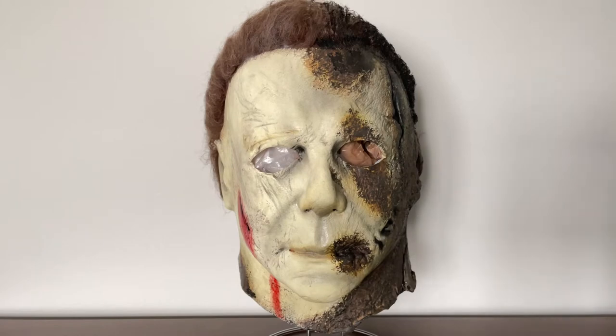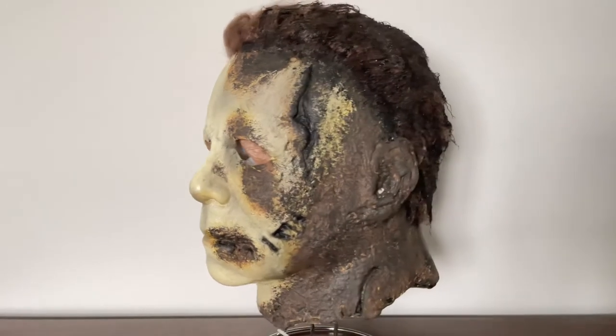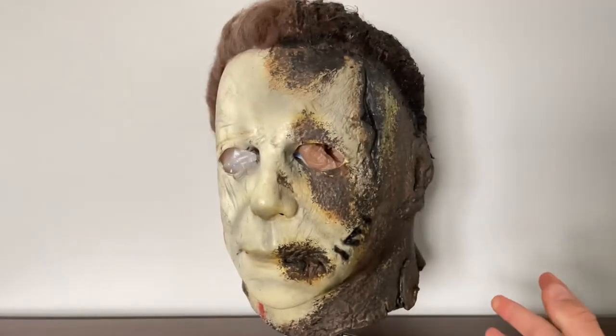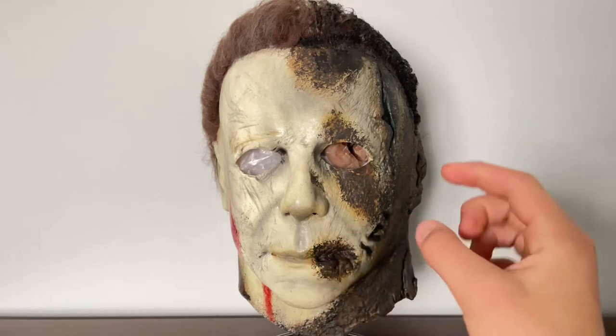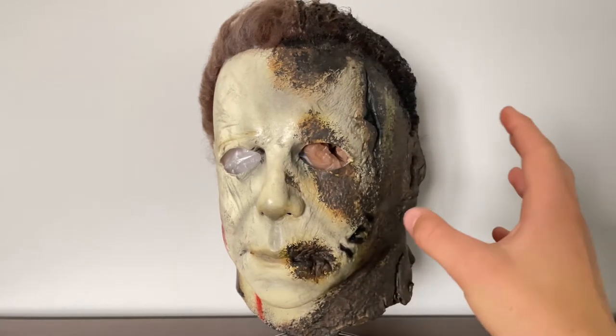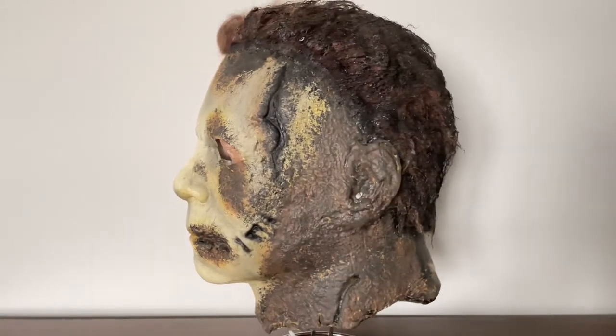What's up everyone, welcome back to another video. Today's video will be an update on my rehauled Trick or Treat Studios Halloween Kills mask. I'm just gonna hop into it and tell you what I did. I didn't really think it looked right — as I mentioned in the rehaul video, I thought the burnt side was a little too much.